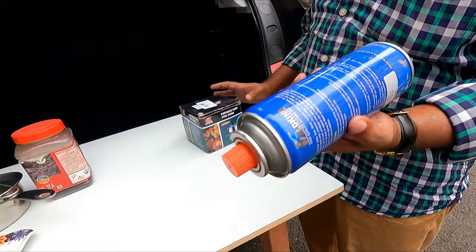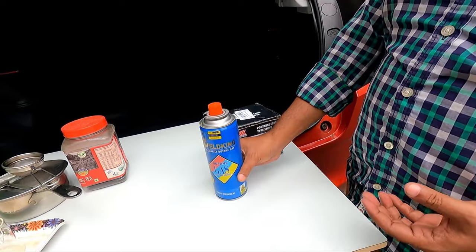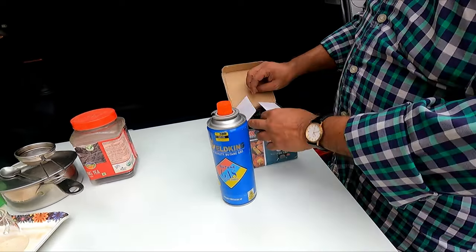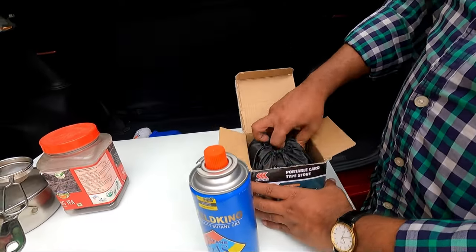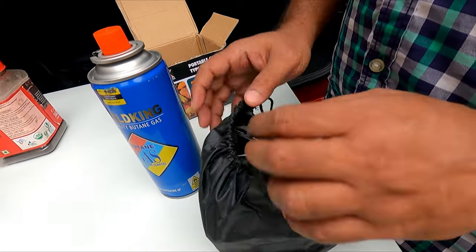A butane can which I have procured from the market at around 100 rupees. First I will attach this can to the butane gas unit. This is very simple and very handy — you can carry it even on a motorbike.